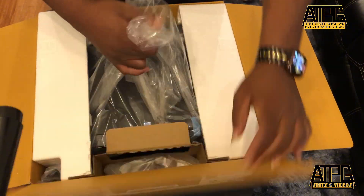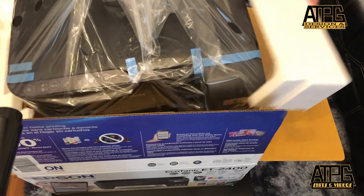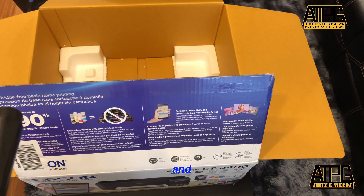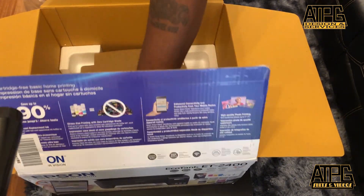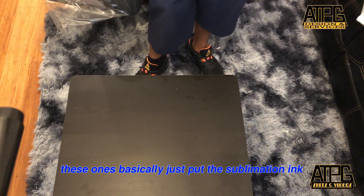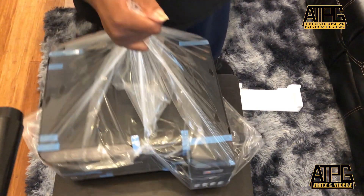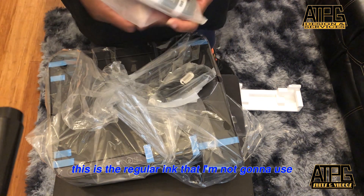You convert them, but they still take up a lot of ink and they are harder to convert. These EcoTank ones basically you just put the sublimation ink in. This side is regular ink — this is the regular ink that I'm not going to use.